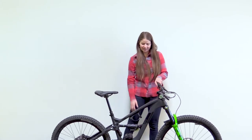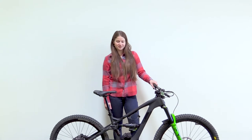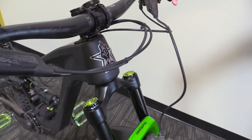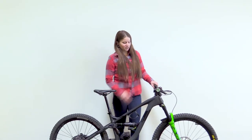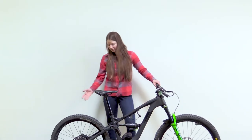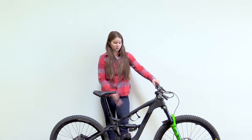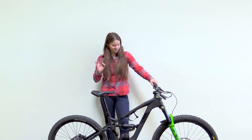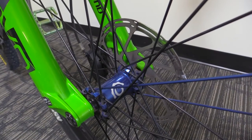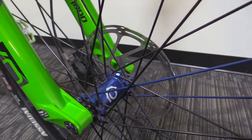I am riding a Gorilla Gravity Mega Trail, actually set up as a Mega Smash, which is a really cool modular custom feature that Gorilla Gravity offers. I've got a 29er wheel in the front and a 27.5 in the back, which gives me a lot of traction for climbing but still keeps things really nice and playful in the back for good descents.